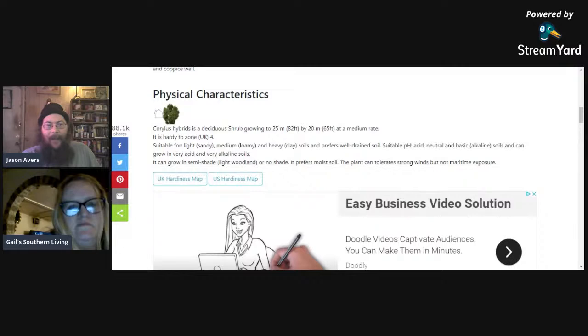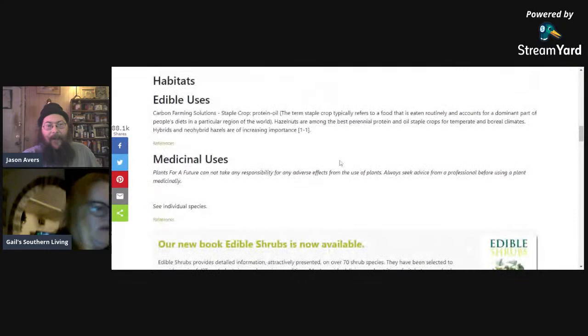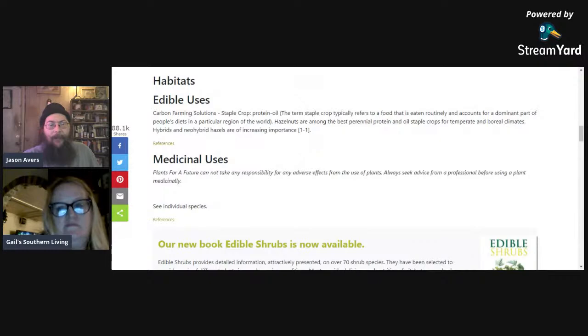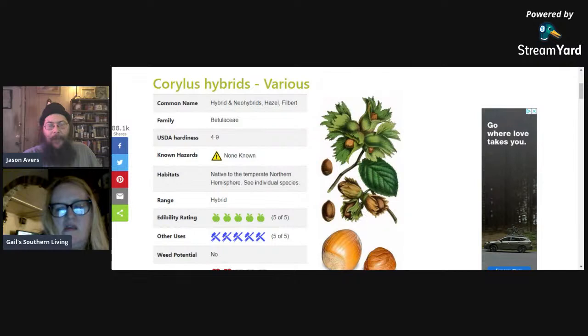The hazelnut hybrids can get up to 82 feet if allowed, but the Americans don't get nearly that big. They can be very easily controlled to a 10 to 12 foot size — cut them back every nine years all the way down. They can do well in semi-shade or light woodlands, so they'll grow well underneath a pecan tree. From my experience, hazelnuts start producing nuts by year three, and by year nine you're at maximum production. A mature tree will produce up to 25 pounds — about 20 days worth of food per person — in a footprint of just 10 by 10 feet.